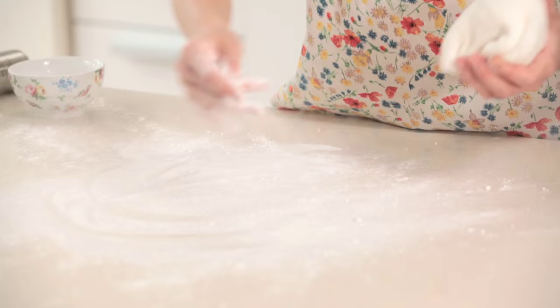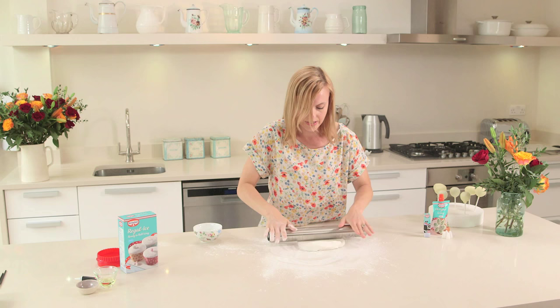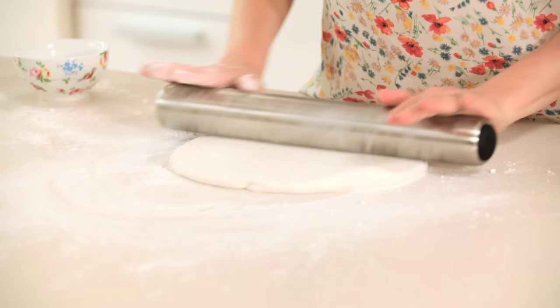So now I'm going to roll out some Dr Oetker Regal Ice ready to roll white icing. I'm just going to take my rolling pin and push onto my icing and just keep rolling out until I get a nice thin piece — I'm looking for a few millimetres thickness.